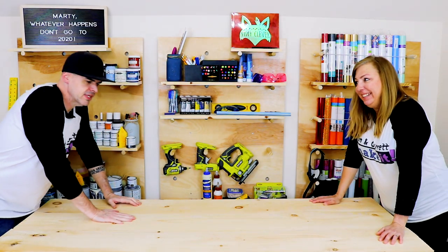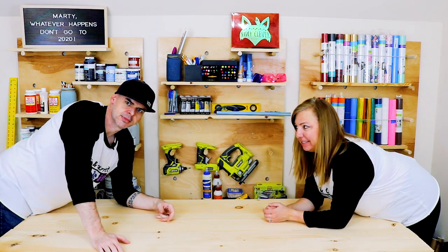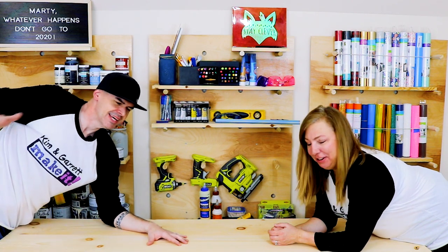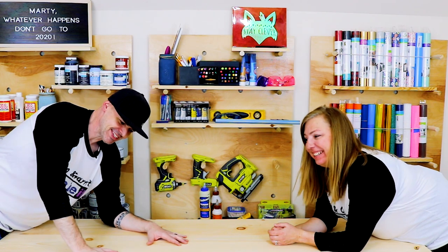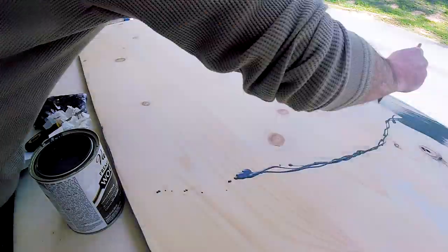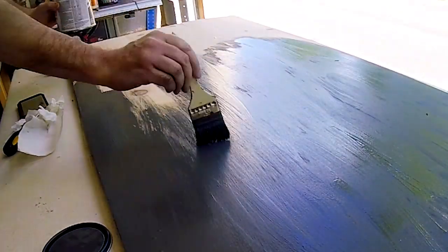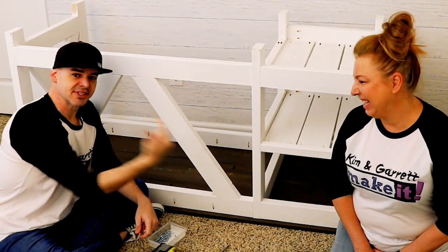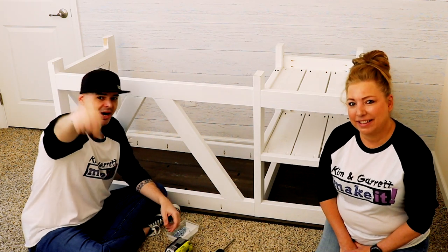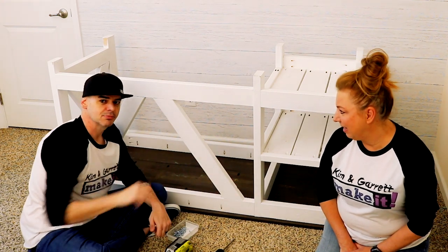We're gonna take this thing down and give it a stain on top and white paint on the bottom, then attach the top and put it in place. We can't attach the top and get it out of the craft room, so we're gonna stain it, paint it, and put it together in the office. Last step: we attach the top to the bottom. We have it flipped and we're gonna use some one-and-a-quarter-inch pocket hole screws around those pocket holes we put in the tops of some of these boards.